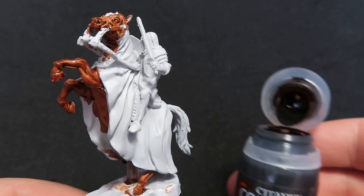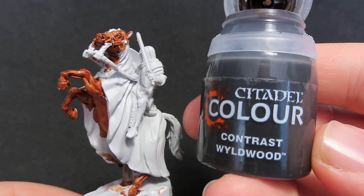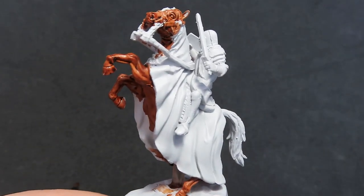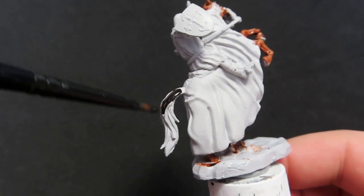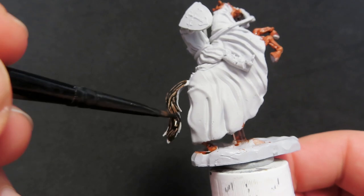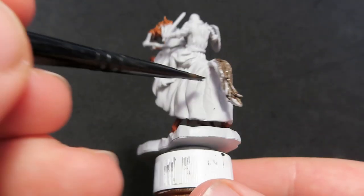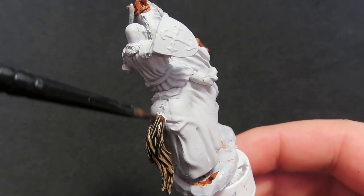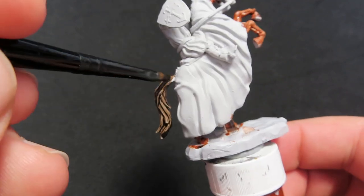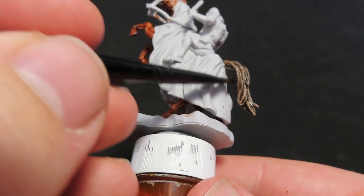Once we have all the horse painted up, we're going to come in with more contrast paints — this one's going to be Wildwood — and we're going to be using this to paint the horse's tail. It's going to be a nice difference in colour between the horse's tail hair compared to the rest of his body. This is my first time using the Wildwood colour and it's actually a really nice, almost blacky brown — a good colour and contrast to the rest.